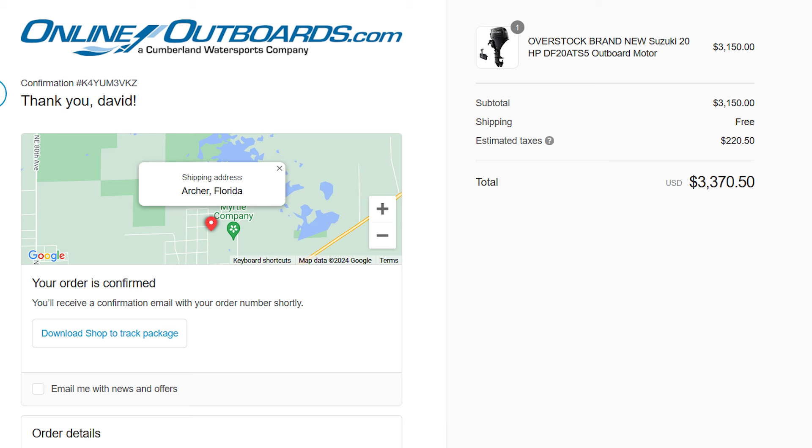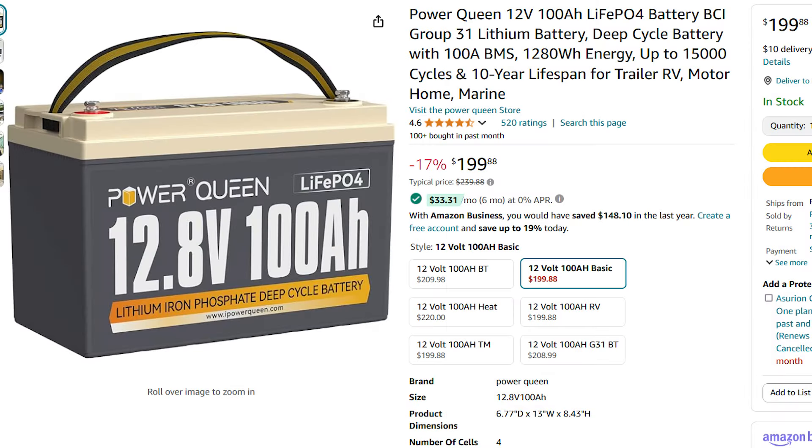Here is the outboard motor receipt. With tax it was $3,370.50 — that came with controls and a fuel tank. You still need to buy shift cables and throttle cables. These are Power Queen 100 amp hour batteries. They're not dedicated starting batteries but they can be, and I already had a 24-series for the starting battery.